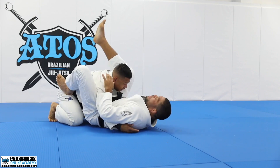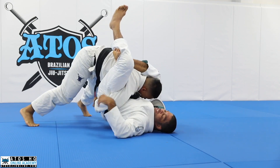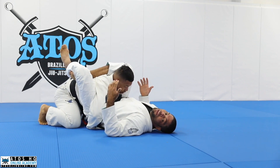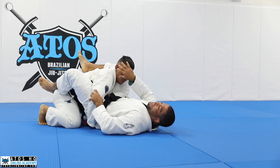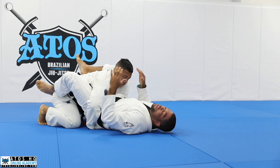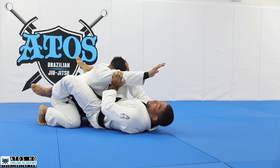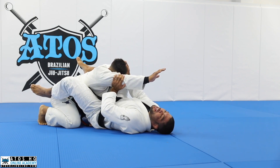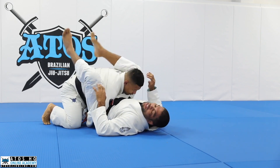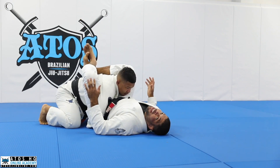So many times when I get the triangle, my opponent grabs his hands together under my hips - like this - and it feels like he can resist more. Because if I put his biceps against his face, he's gonna feel choked, just like a triangle or arm triangle. For all the submissions where one arm is inside, I need to think about putting his biceps against his face - that's when I get a really nice choke. So he knows that, and he's gonna keep his biceps away from his face.